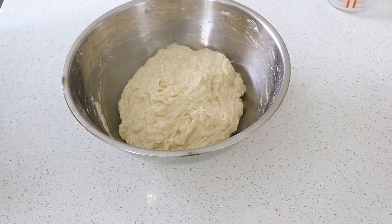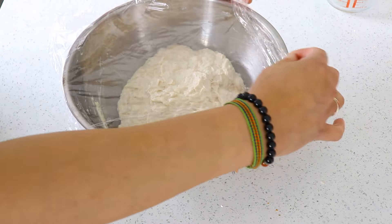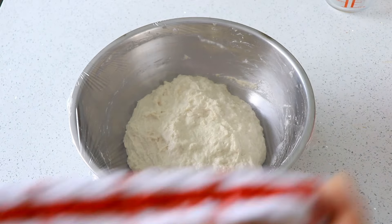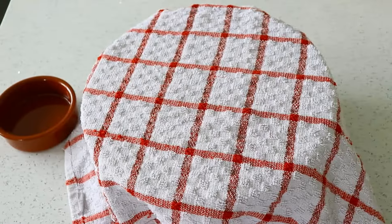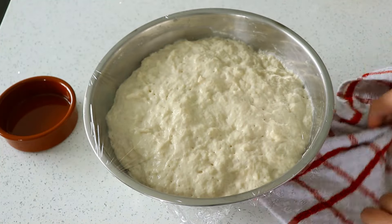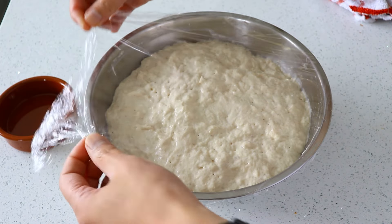Cover the bowl with some cling film and a kitchen towel and leave for 45 minutes. After this time the dough will have risen. What we'll do now is a bit of stretching and pulling to bring out the gluten. Bear in mind that the dough is quite sticky, so you can dip your fingers in some oil to minimise it sticking to the fingers.